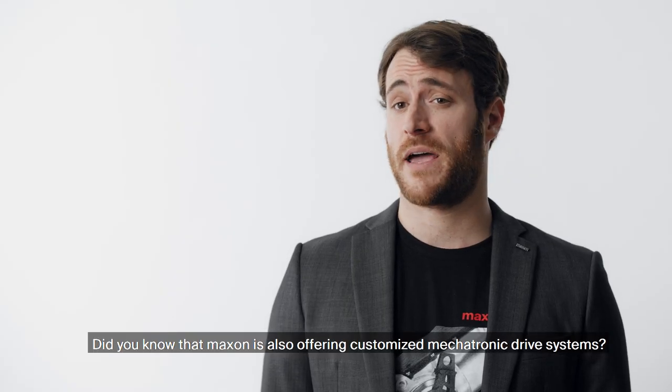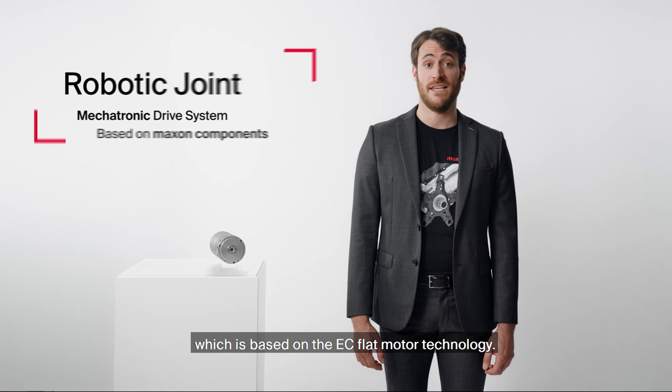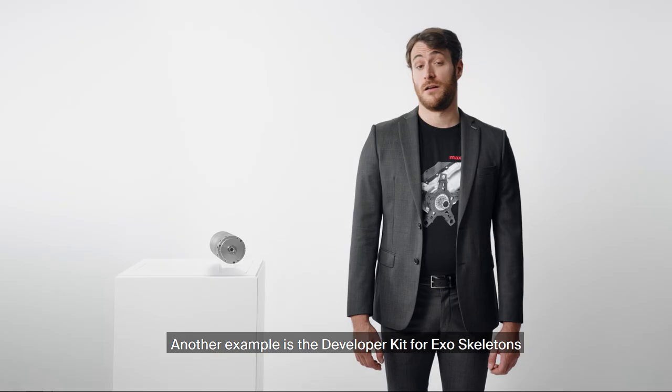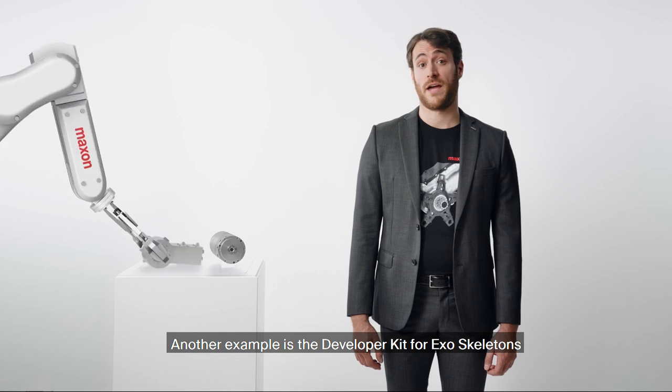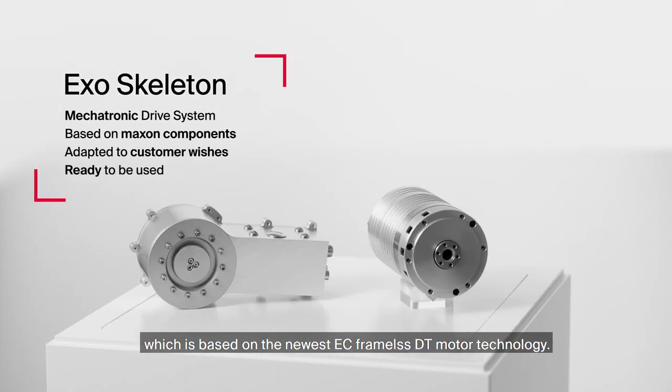Did you know that Maxon is also offering customized mechatronic drive systems? One example is the robot joint which is based on the EC flange motor technology. Another example is the developer kit for exoskeletons, which is based on the newest EC frameless DT motor technology.